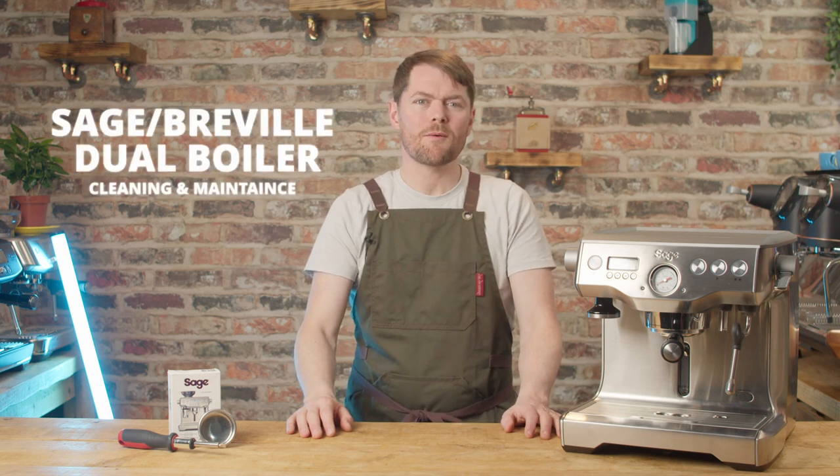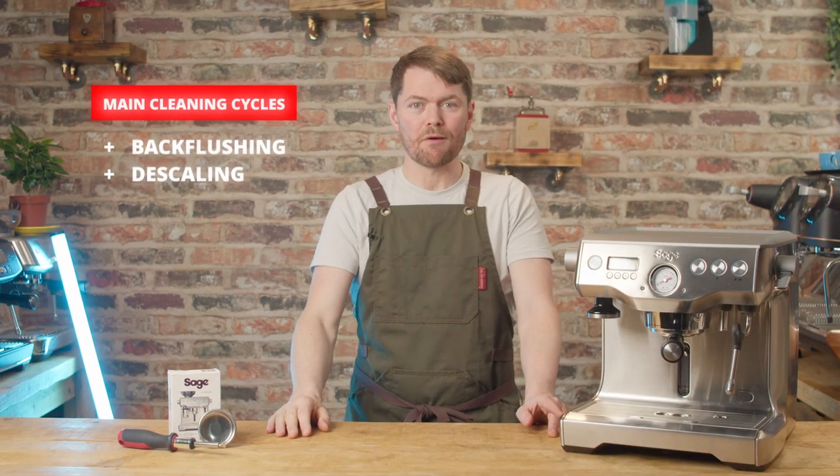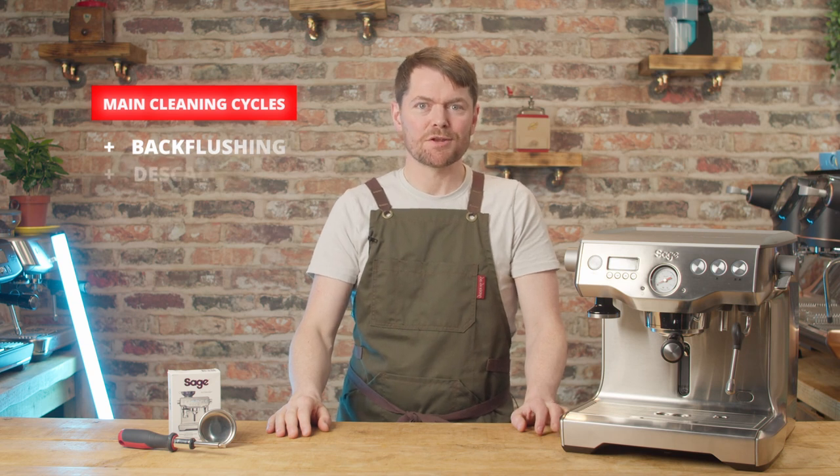Hello fellow coffee botherers. In this video I'm going to go through cleaning and maintenance on the Sage or Breville Dual Boiler. Not the most exciting of subjects, but necessary nevertheless. Hopefully you'll save yourself some time and unnecessary stress by fully understanding the various cleaning and maintenance tasks. So let's get started.